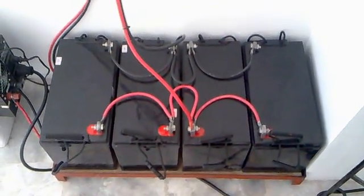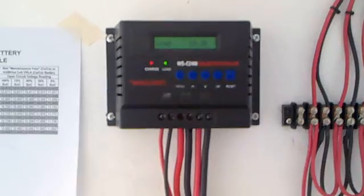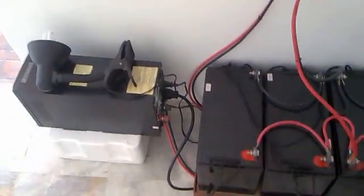Going back to the controller, the third set of wires connected to its terminal would be the load, and that's connected to my one KVA pure sine wave inverter.